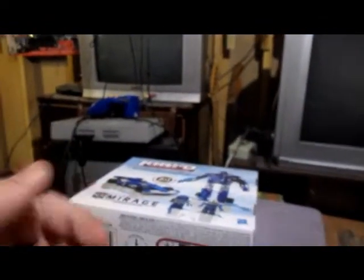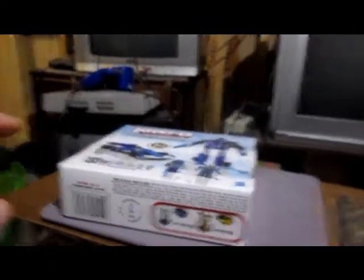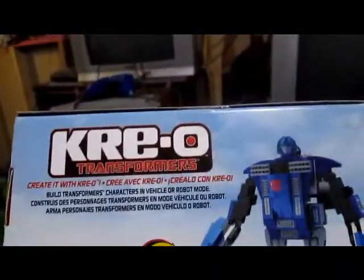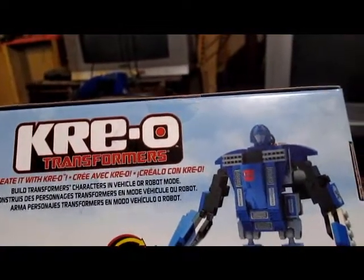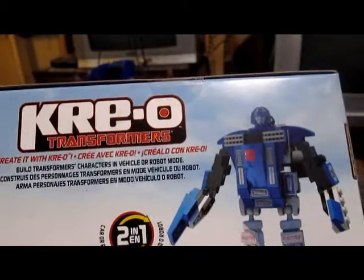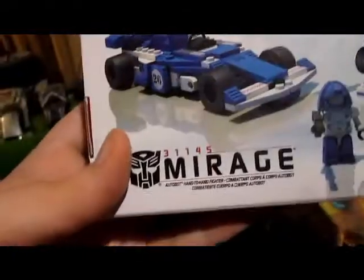Today I'm not going to be reviewing a video game, but instead a Lego kit — or something similar to that — called Creo Transformers, created with Creo. It says: build Transformers characters in vehicle or robot mode. And note to anyone, I'm not trying to rip off Ashton's. His videos were my inspiration.